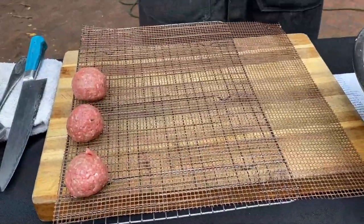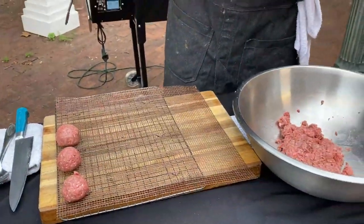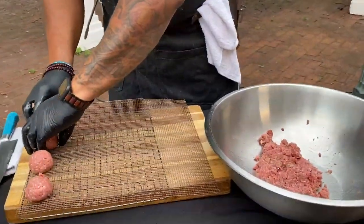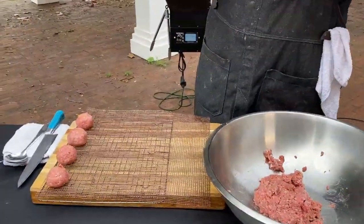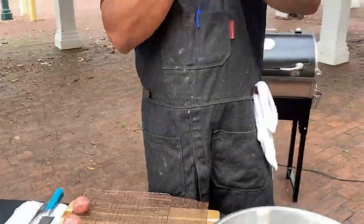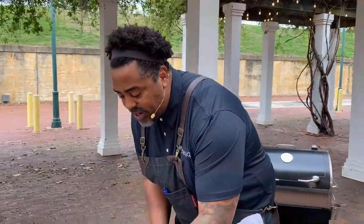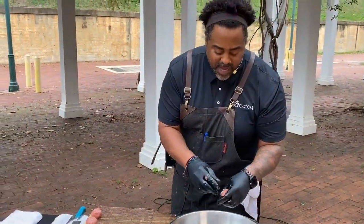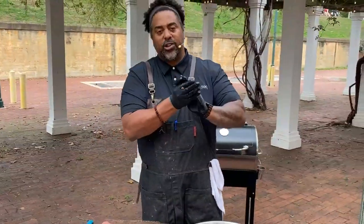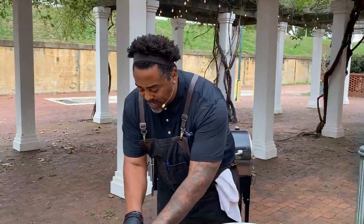And today I'm burning those Kingsford Signature Pellets. They are delicious — they're going to give these meatballs a delicious flavor and an awesome color. Those hickory pellets are next level. And the thing that I like about them is you can get them anywhere — Lowe's, Home Depot, Dollar General. Definitely don't sleep on those Kingsford pellets. Kingsford knows fuel — they've been making it for like 100 years.